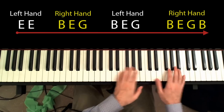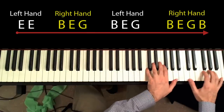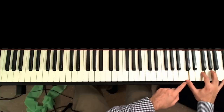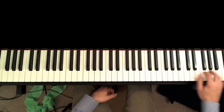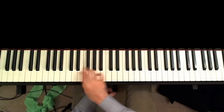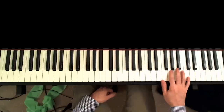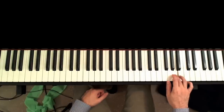After climbing up with the E minor chord, I land on the F major chord, in which I'm playing C, F, and A with my left hand, and C, F, A, C with my right hand. Then I climb down the F — the C major scale. So I'm just playing the C major scale. I'll just play it slowly so you can follow my fingers. I'm playing C, B, A, G, F.